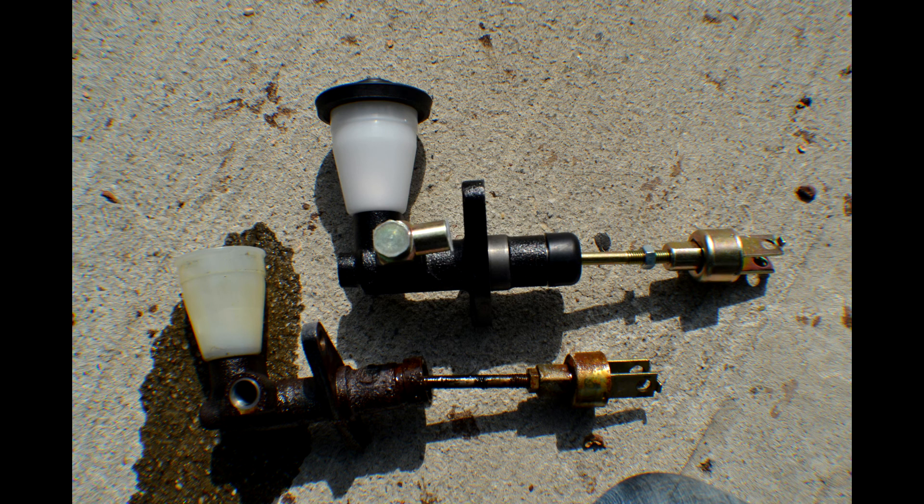One thing I forgot to mention about the banjo bolt: I had an easy time removing the bolt, but not the whole assembly from the stock setup. What I did was use the bolt from the new clutch master cylinder and put it into the old assembly — everything should just go right in, there are no different threads or sizes. The only thing was the new bolt that came with my Exity master cylinder was 15 millimeters in diameter instead of 14. You might have a really hard time getting out the entire assembly, so if nothing's wrong with it, just use the stock assembly with a different bolt.